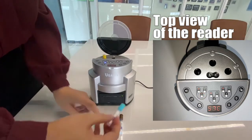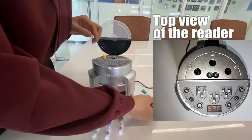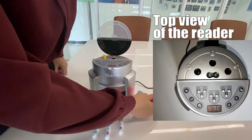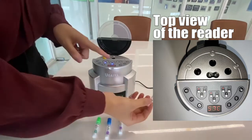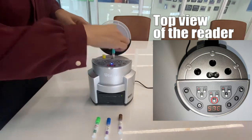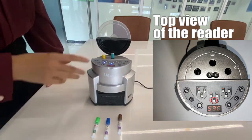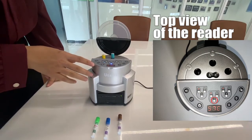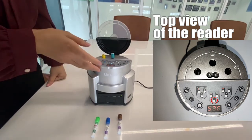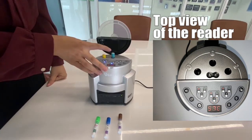Let's try another one. Press here. Number two slot — the light is on. So we put it here. Wait for a couple of seconds and you will see the light is blinking, which means the incubation is on.